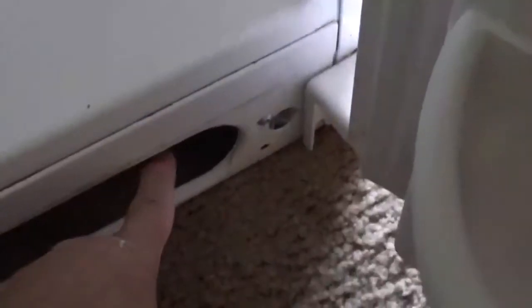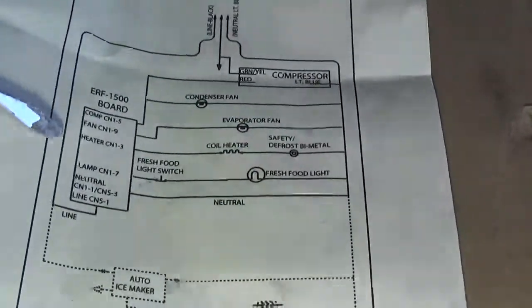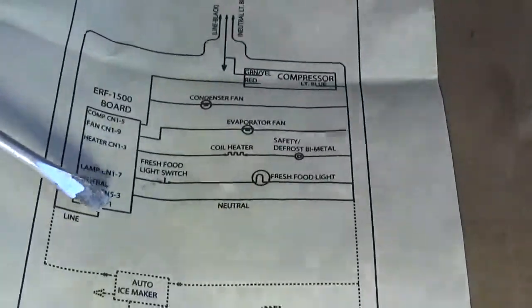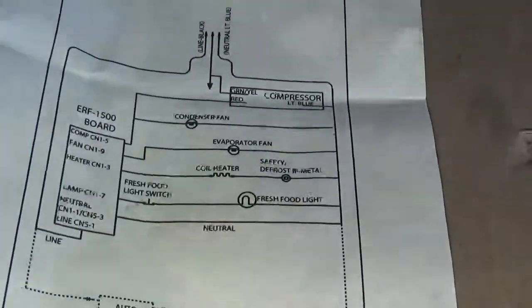We checked the compressor, we did the ohm check, and that worked. So we're scratching our heads trying to figure out why this isn't working. Behind here there's a cover — you pop it out — and somewhere back there is a little plastic bag that has the schematic in it. If you look at the schematic, here's the main power coming in, going across, into the electronic board. So we don't have a light, we don't have any fan, and the compressor isn't running. Everything was off in this refrigerator.